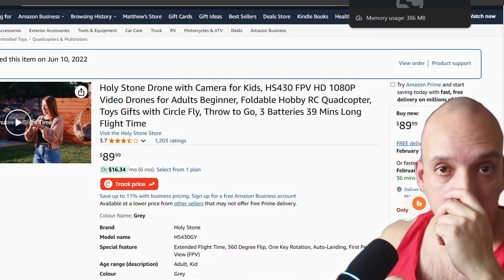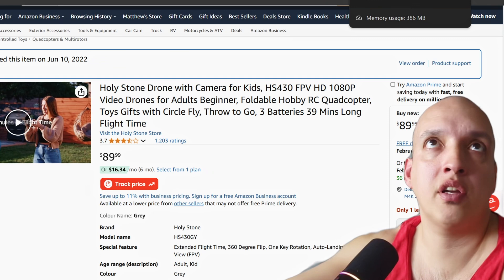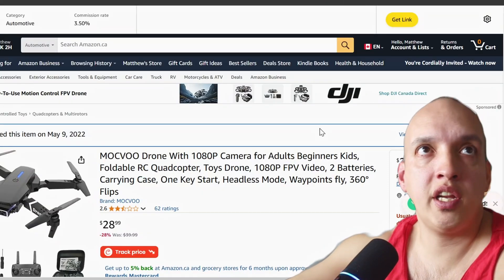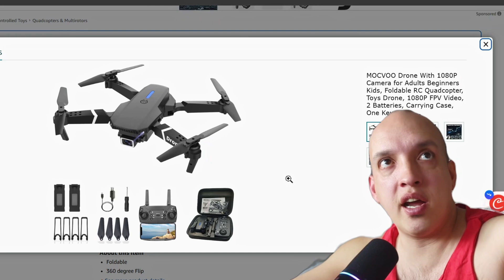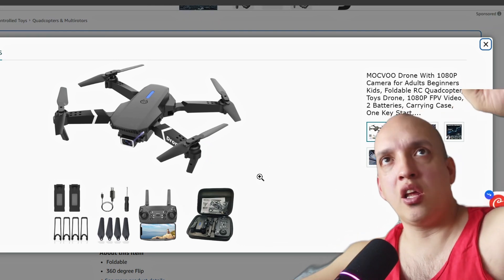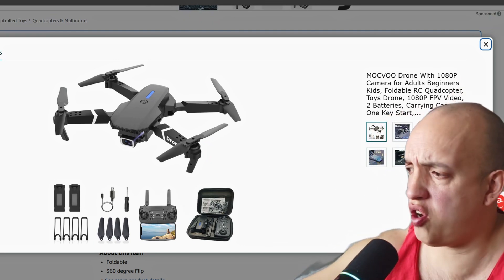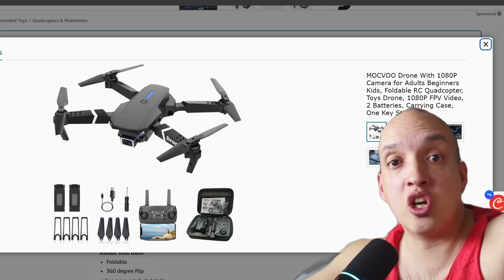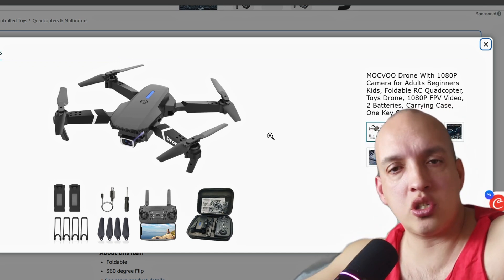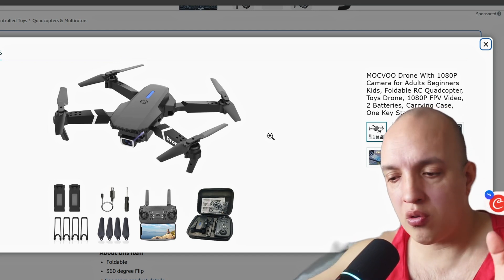If you don't care about video, you can have a good time. But if you want video — look, it's $29. And this drone specifically, they claim it costs $1,500 and the military uses it, and you'll literally get a piece of garbage drone. It's just so bad. Please just don't listen to those things. Don't do it.